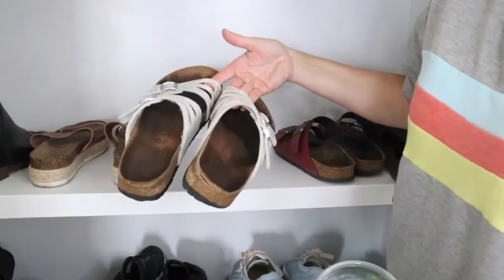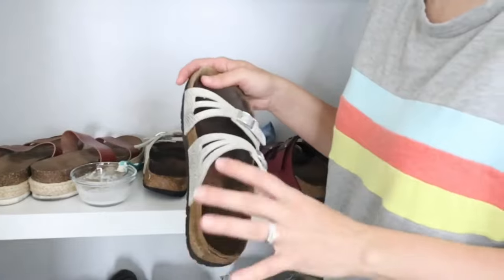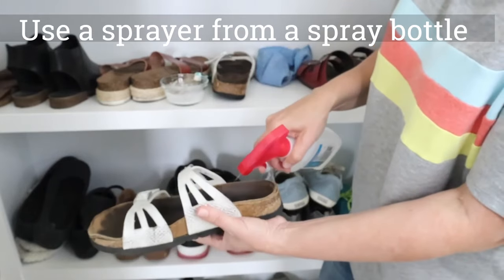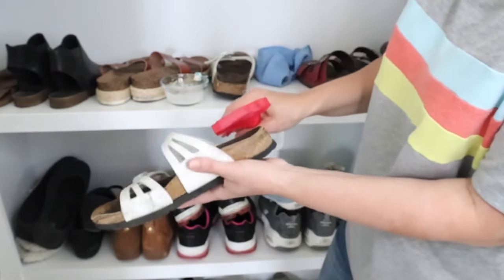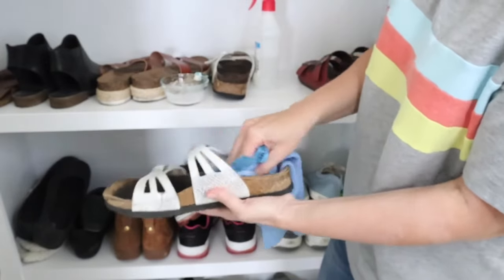Here is a really well-loved pair of Birkenstocks. I know a lot of people say to use baking soda, but I don't feel like that was very effective and it would make a big mess. So on this one, I just wet the surface of the shoe. You can even get underneath and just take your microfiber cloth and scrub it.